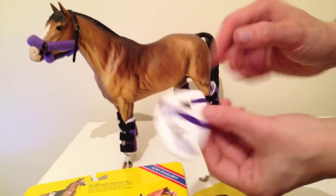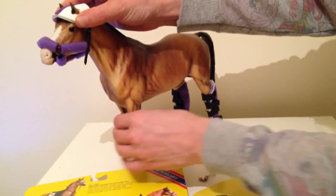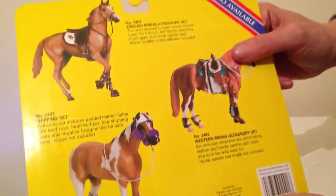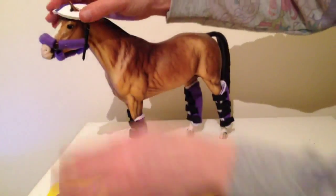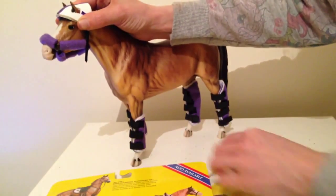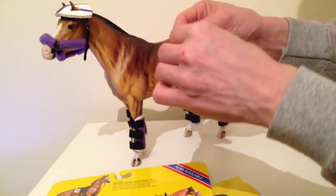So this hat thing — I'm really not sure what to do with it. I'm assuming it just goes over like so. It never looks like the picture. Which way do those bits go? They're at the back. I might be missing something, but I'm sure horses don't look like that.